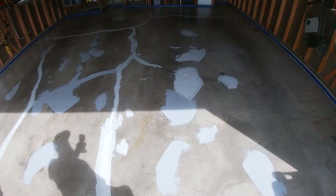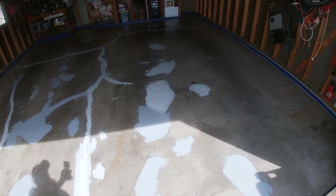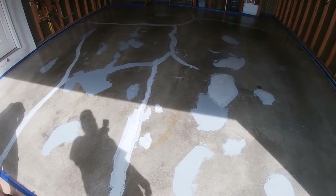We've got our first coat of Prep Replacement Primer now. We're letting it dry — once it turns clear we're good to install our WB Black Primer.